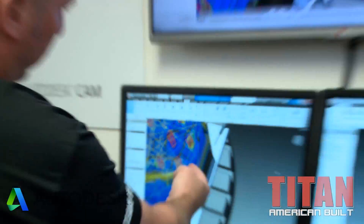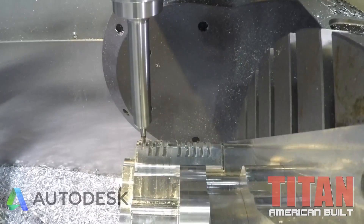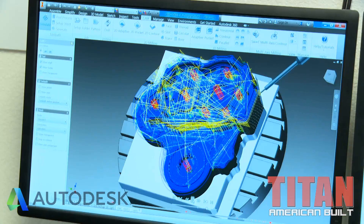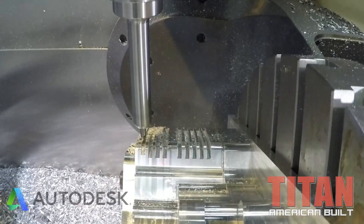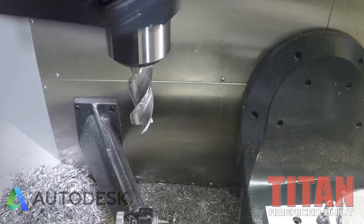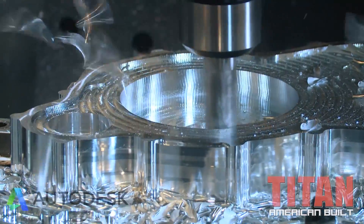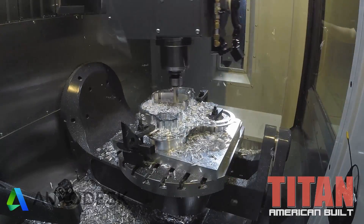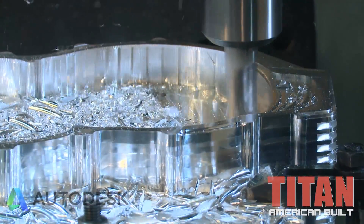The tool is right here and it's finishing — you can see all five axes working. It just cut all the grooves on the side of the gear housing, and now it's creating the bores. Chips are just popping off and I can see exactly where my tool is going, making sure it doesn't go somewhere it's not supposed to go.